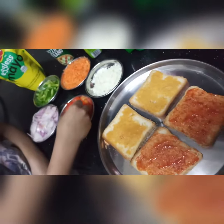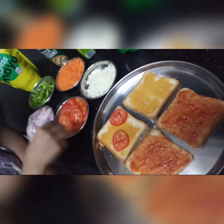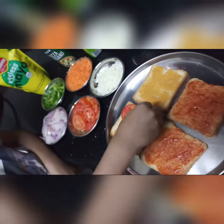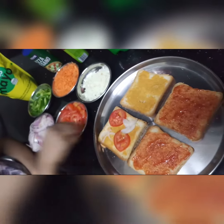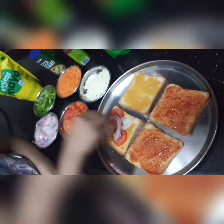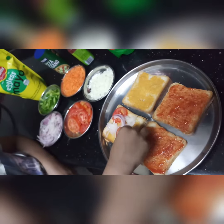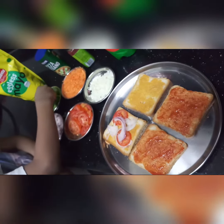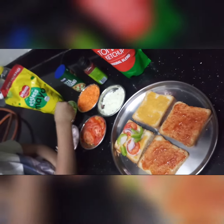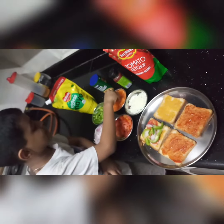For that first let's add some tomatoes and then some onions. And now let's add some capsicums.